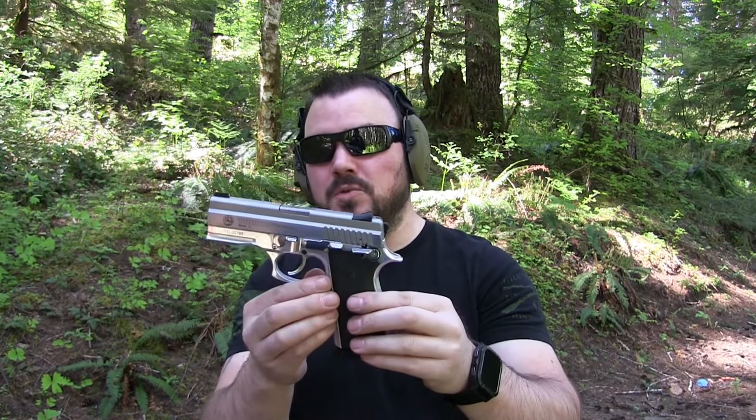I bought this when I turned 21 and I thought it was really cool because it was all chrome and everything and kind of squared off looking. So that's why I bought it for my first handgun — I thought I was cool. But it still is a very fun gun to shoot and I do still kind of like the bling on this thing.